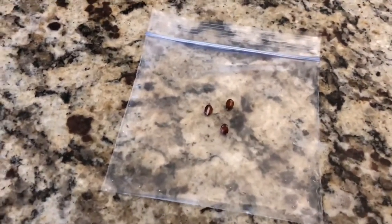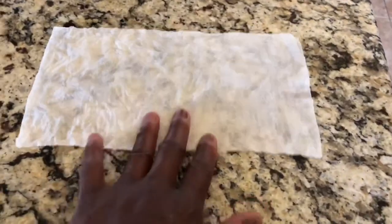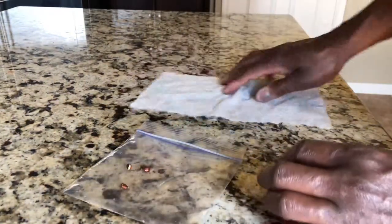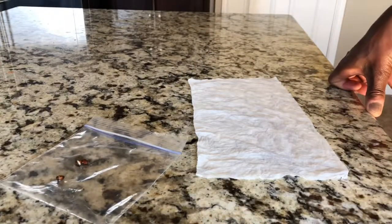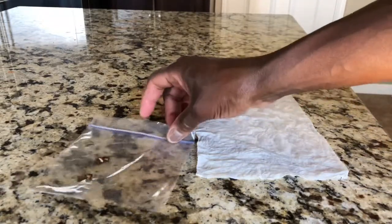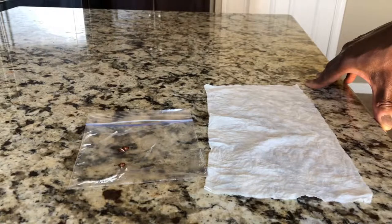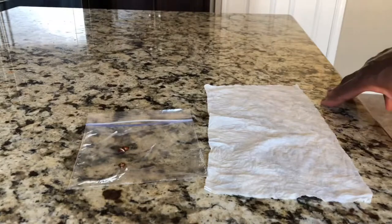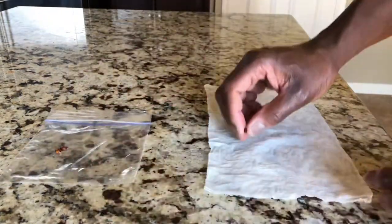So let's go ahead and get started. There's a plastic bag, seeds, and a paper towel — it's already damp. I've done this method before. I did a video on how to grow a cherry tree from seed — go ahead and check that out. I used a cotton pad for that and it still worked, but I've had better results with the paper towel method so I'm going back to this one.